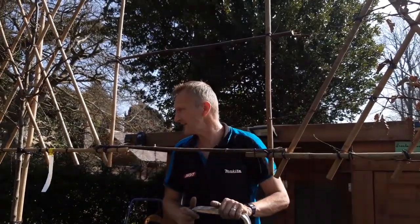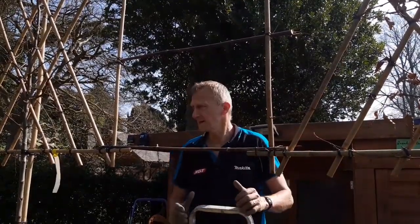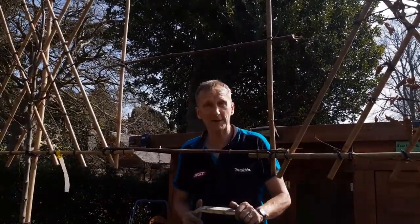Maybe you might want to have a go at creating a stilted hedge yourself. These cost about £450 for the three plus VAT, so that just gives you an idea of the basic costs.